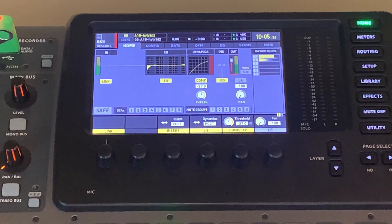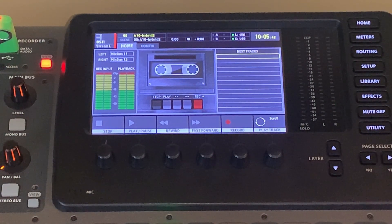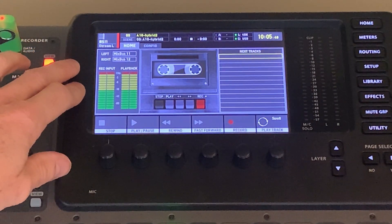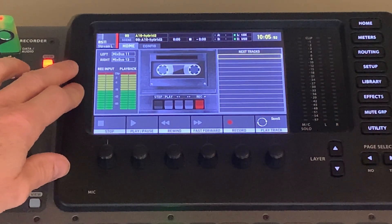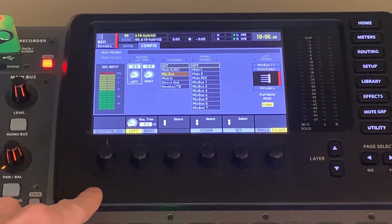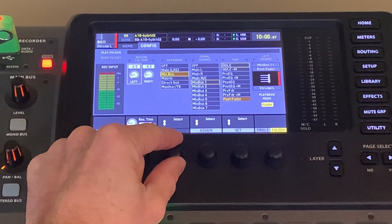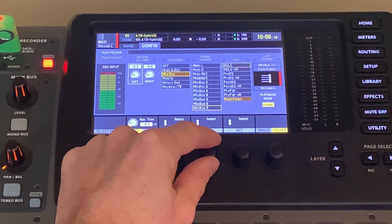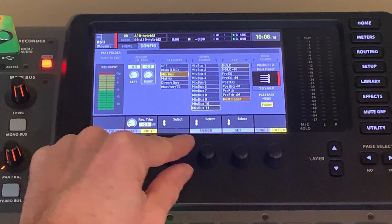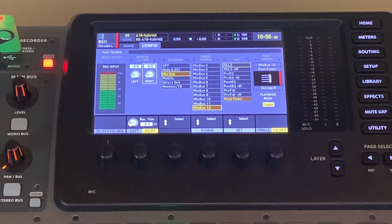Each little section has a view button. Hit the view button and it brings up the old-school tape recorder interface. In the top left you'll see mine says mix bus 11 and 12 — I have mine set up already to record my live stream. Notice we've got a home and a config tab. Use the arrow to get to the config tab and now we have left and right. On the left, use the encoders — I've selected mix bus 11 and chose the tap point, which is going to be post fader. Then push again and I've moved down to mix bus 12, post fader. That grabs this mix bus.